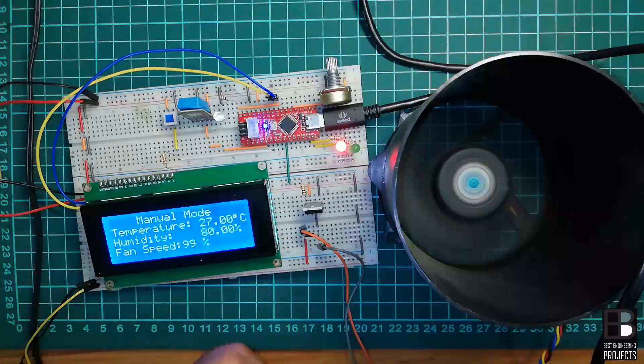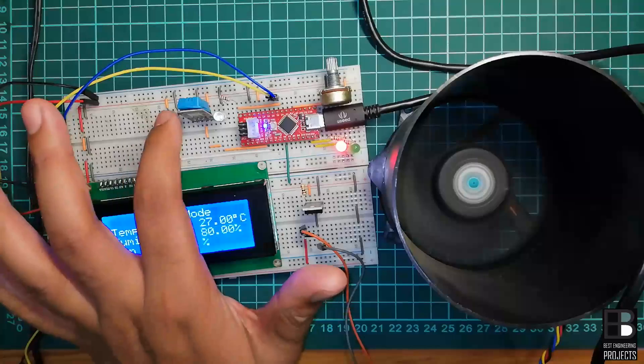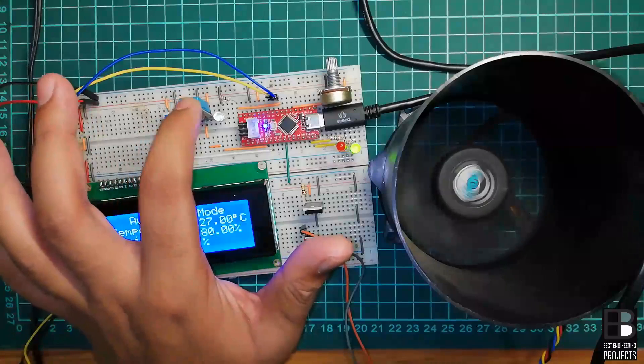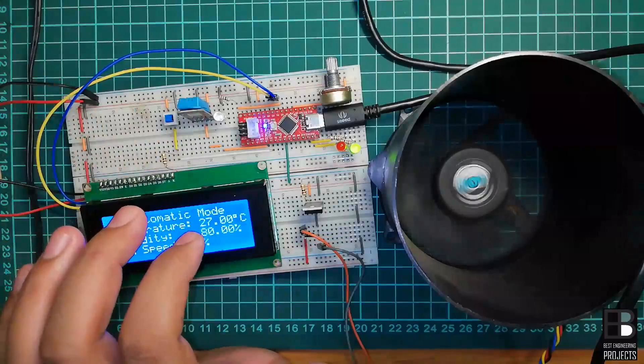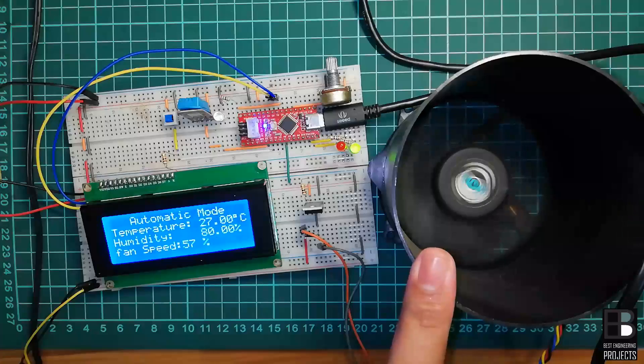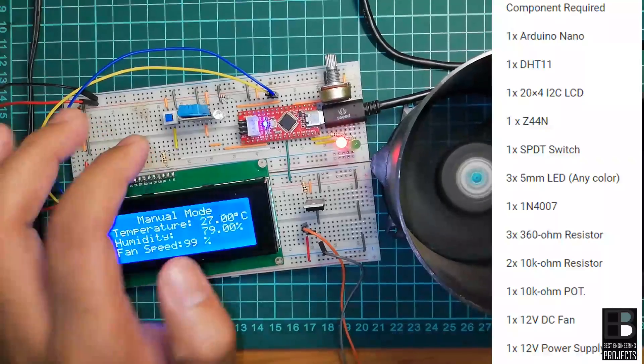Manual mode is also considered as a backup mode with which we can control the load manually according to our requirement. In this project you will learn about automation as well as manual control system, so that one can control the load in both automatic and manual mode. As a demo we are considering a temperature control unit where we will control this fan in automatic and manual mode.